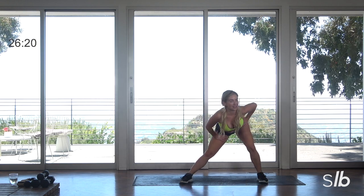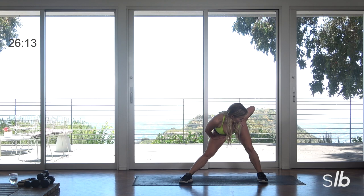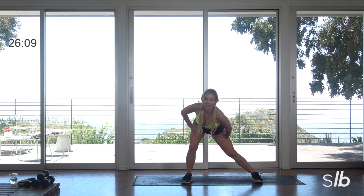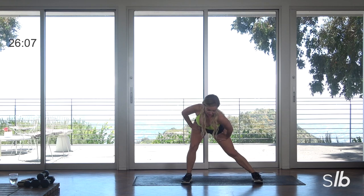Step out to your right, just stretch it out. Sit back. You can take those hands down to the ground if you want, or you can stay right here at your thighs. Pass through center and just hit the other side.